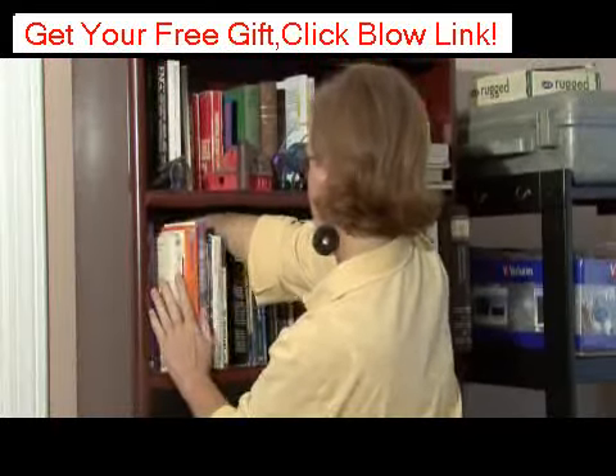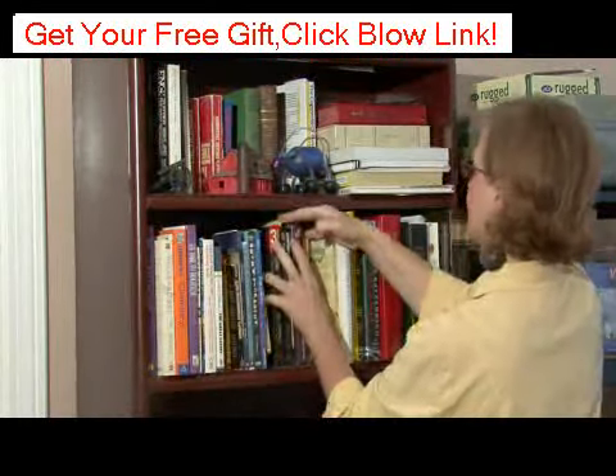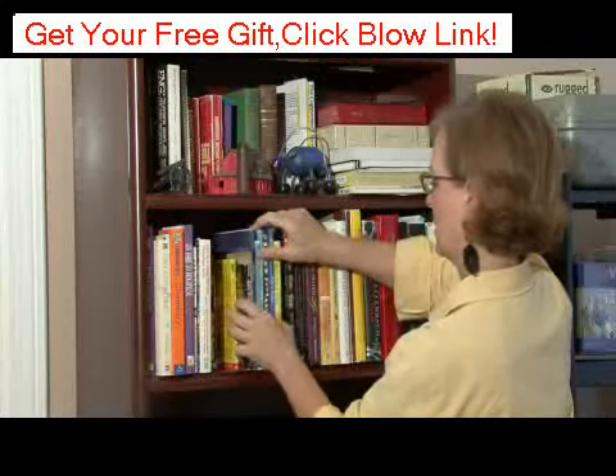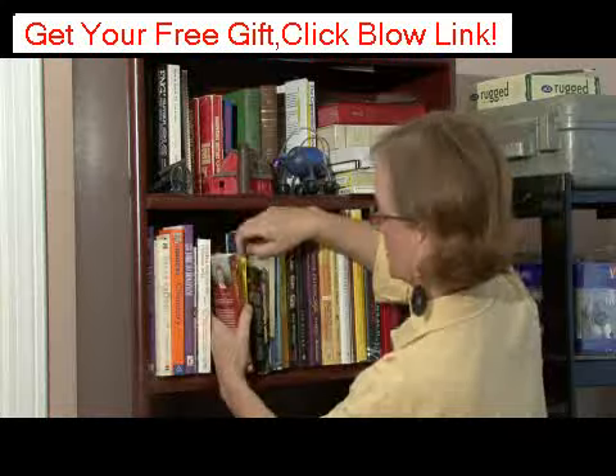So what I'm going to do first is bring these forward, and then push them so they are flush with the shelf.